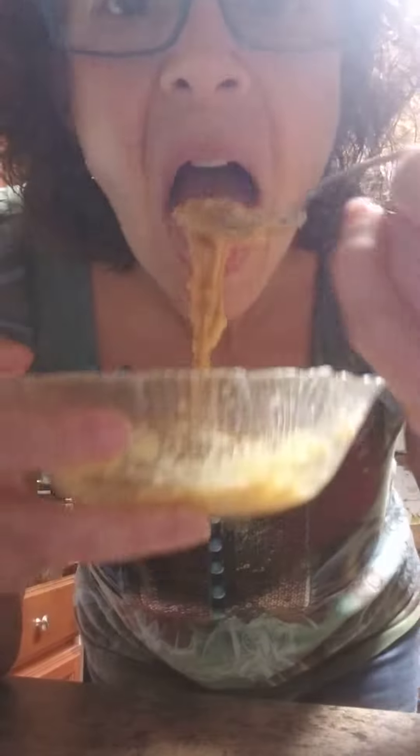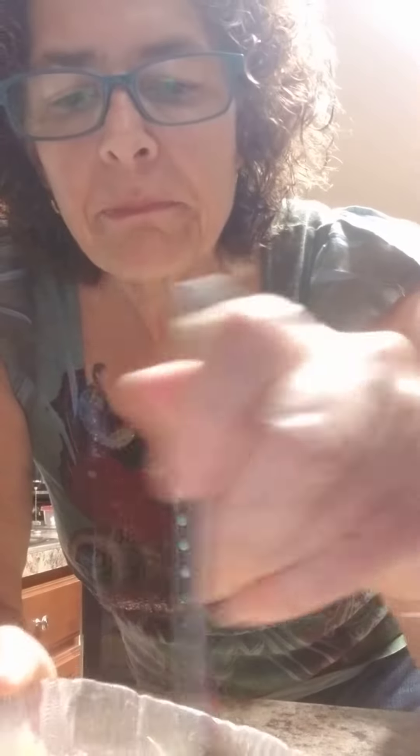I call it PB mash, or peanut butter banana mash — super simple and delicious. I'm going to have this on a brown rice cake. There you go, friends!